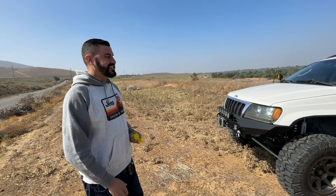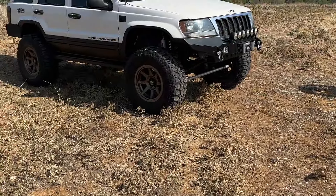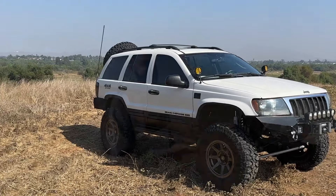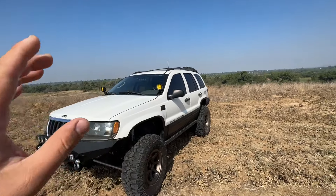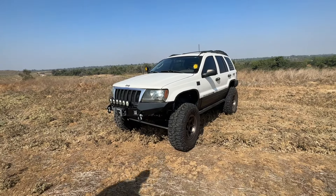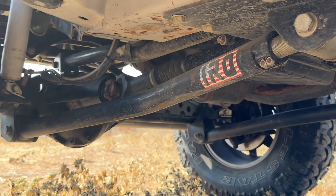A lot of those miles are from off-roading. The only times he's driven it is actually off-roading — it stays pretty much in front of his house until it's time to go off-roading, and when it's off-road time she's ready to go. He's all set up in the rear right now for camping. Let's get into the lift.